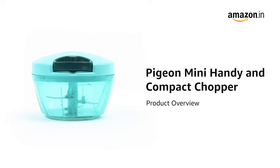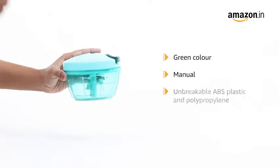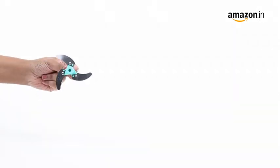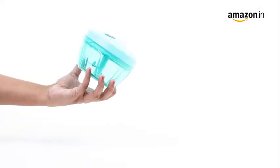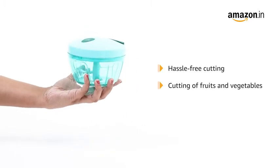Introducing the Pigeon Mini Handy and Compact Chopper. This green manual chopper is made from unbreakable ABS plastic and polypropylene for long-lasting use. The sturdy three-blade design is made from stainless steel, ensuring clean and hassle-free cutting of fruits and vegetables with minimal effort.